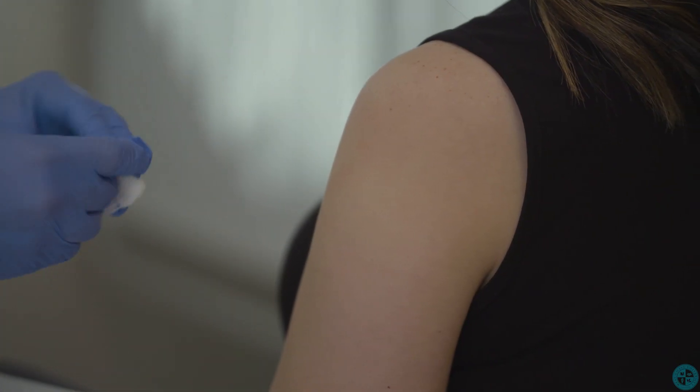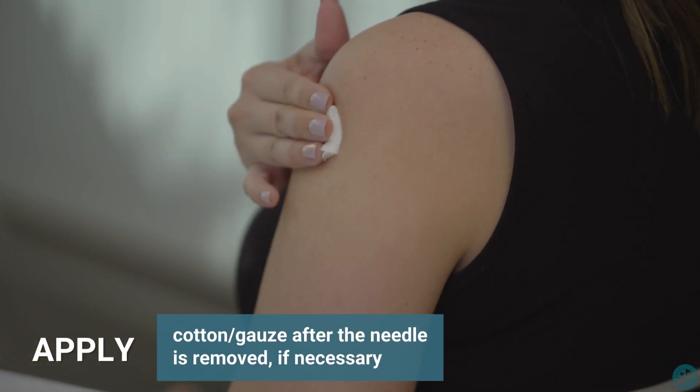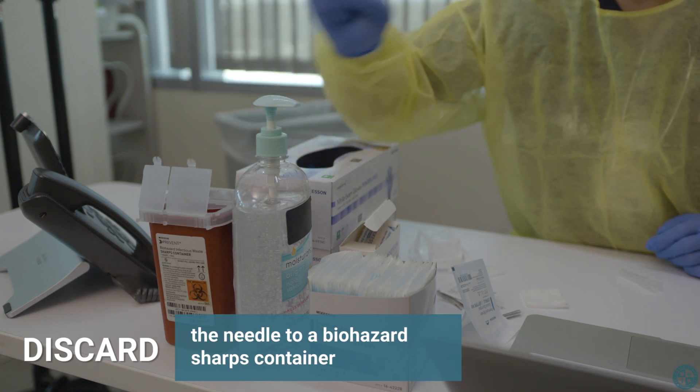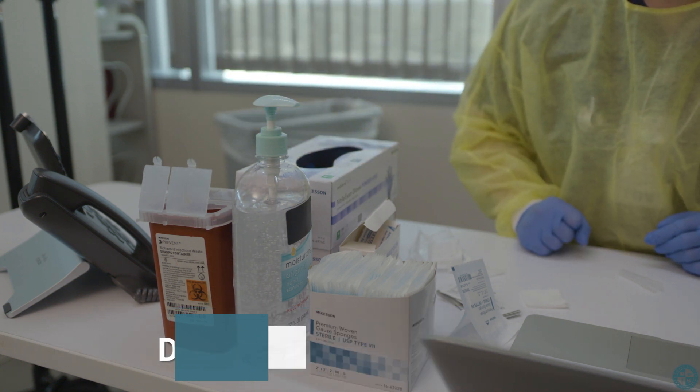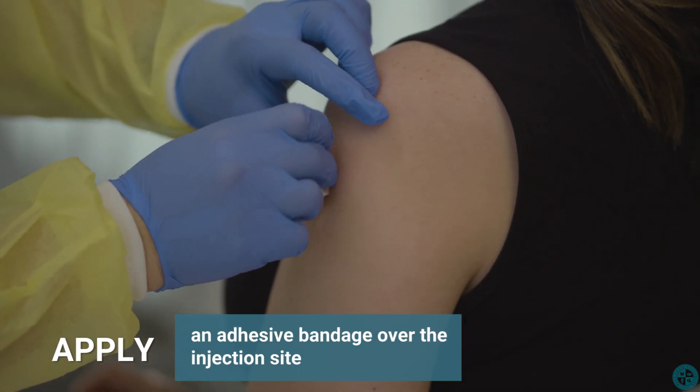If necessary, after the needle is removed, apply cotton or gauze to the injection site. Discard the needle to a biohazard sharps container right away. And finally, apply an adhesive bandage over the injection site.